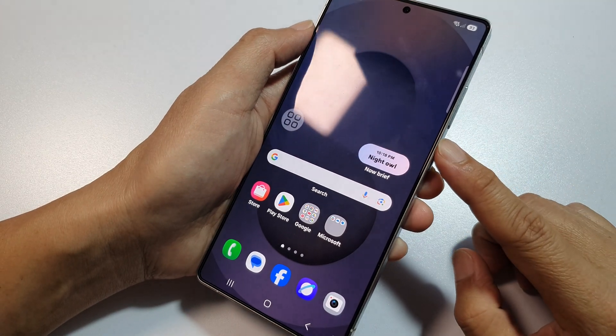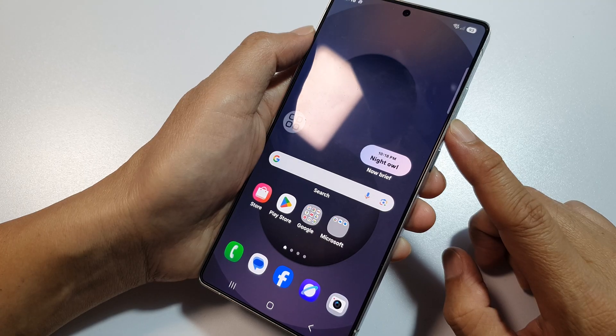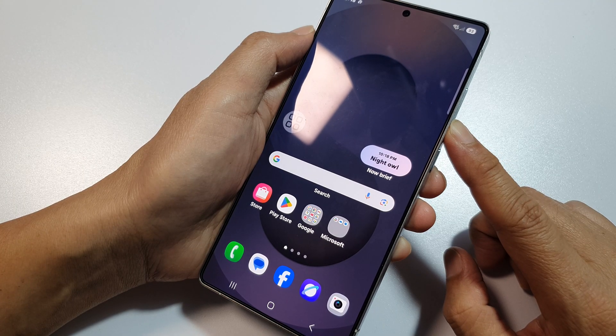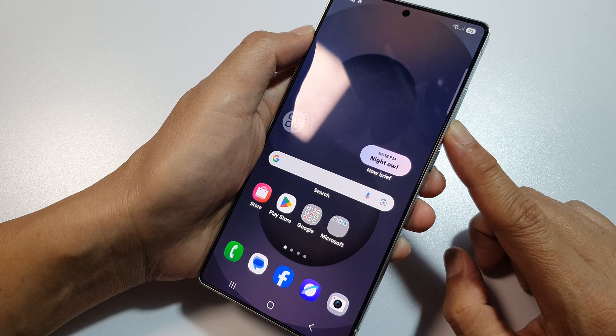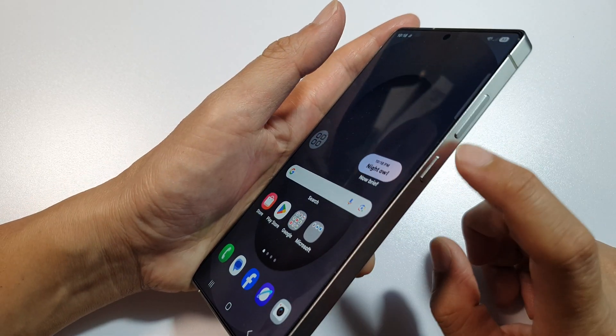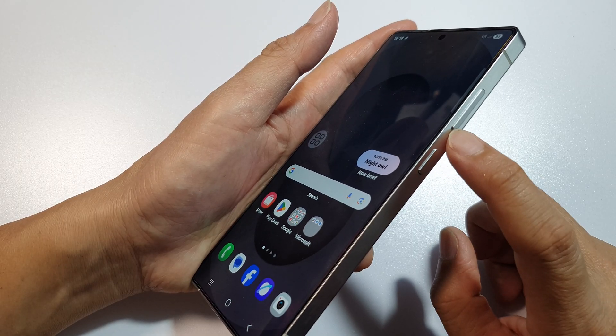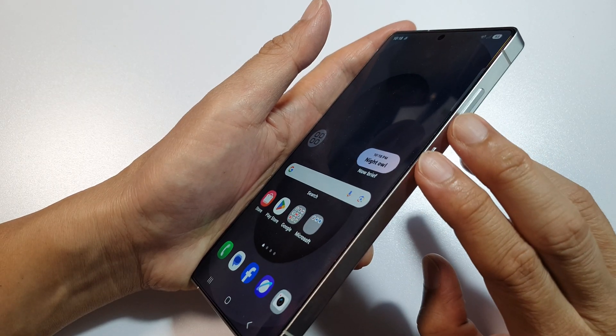How to force restart a frozen or unresponsive screen for the Samsung Galaxy S25, S25+, or the S25 Ultra. First, we go to the side and we need to press and hold on the side button plus the volume down key. Press and hold on both keys at the same time.